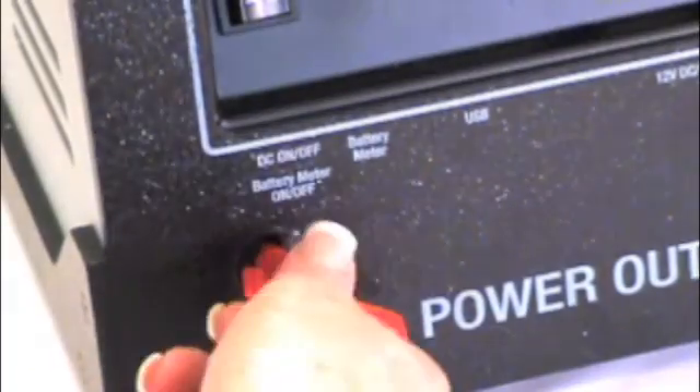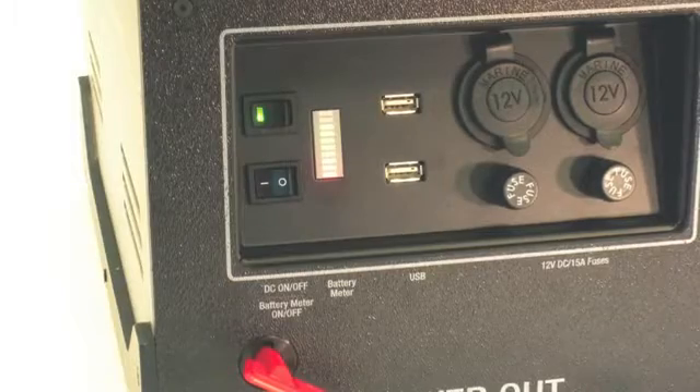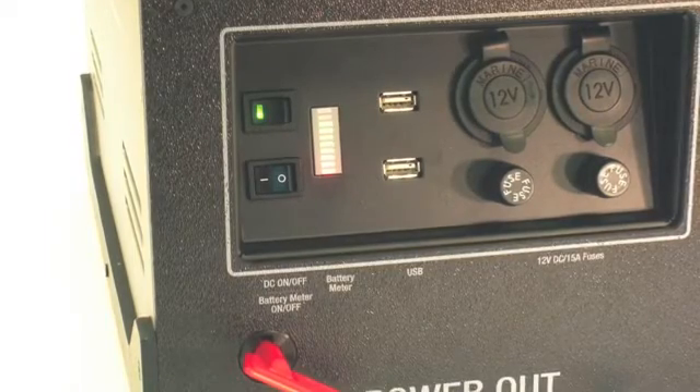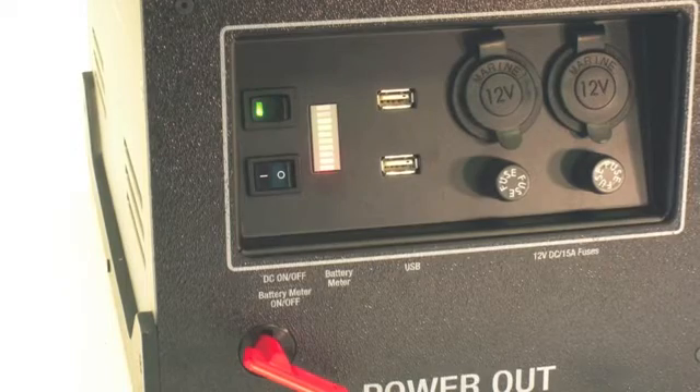To completely power down the unit, we include a main power key. This keeps stored power from draining during storage and protects your investment from power theft. In addition, it stabilizes the battery connection for safety and security during transportation.